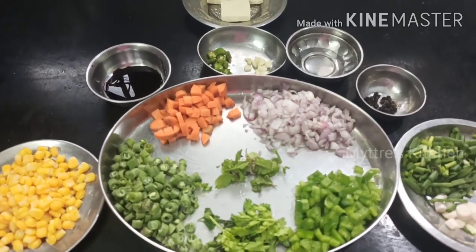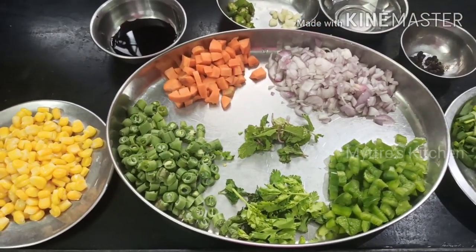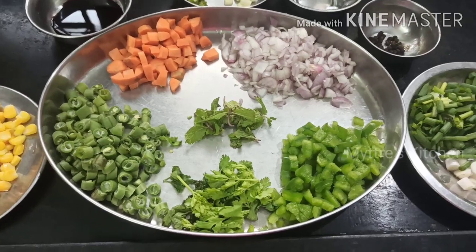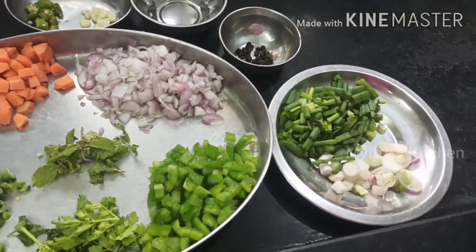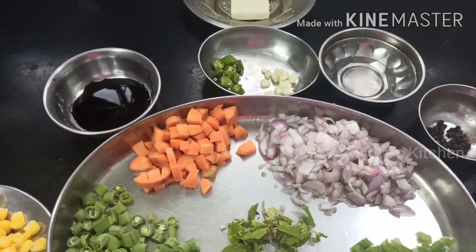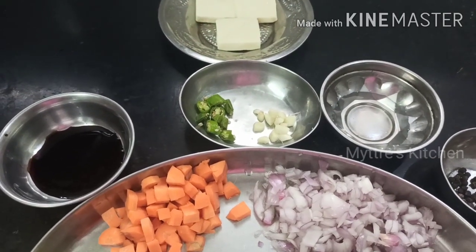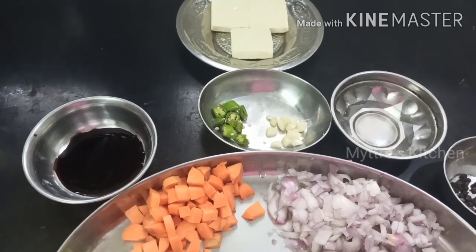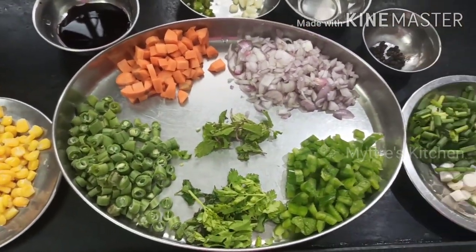The items required for our cheese fried rice are: one cup of sweet corn, french beans, finely chopped carrots, finely chopped onions, green pepper, coriander leaves, little mint leaves, spring onions white and green, crushed pepper, one spoon of vinegar, one tablespoon of soy sauce, finely chopped ginger, garlic, and green chilies, and processed cheese along with basmati rice.